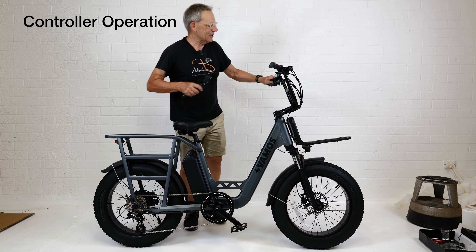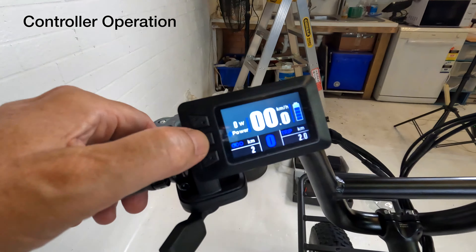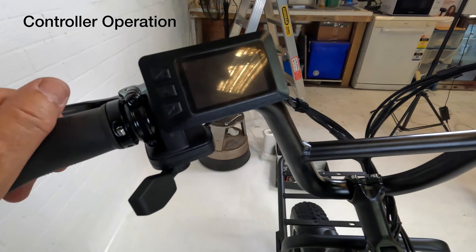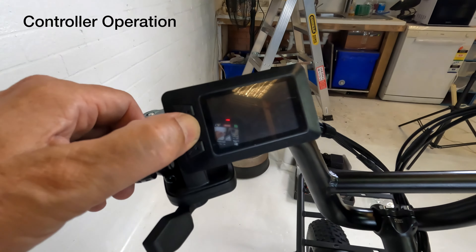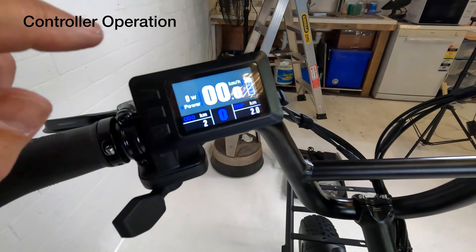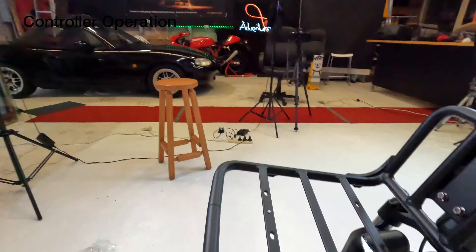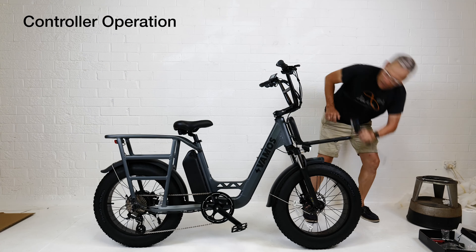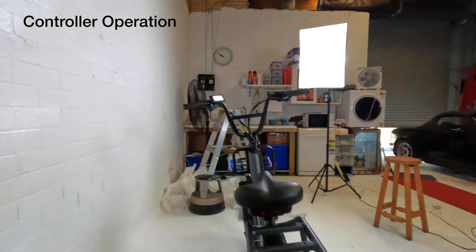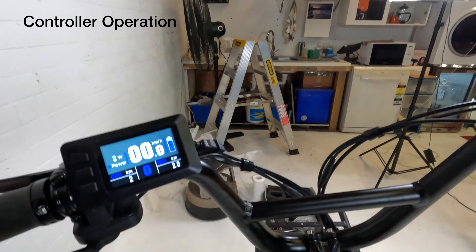I think we've got a successful unboxing. To turn it off again, it's just a matter of pressing that center button, holding it for two seconds, and then that turns it off. One more quick instruction — let's just turn it back on. To operate the lights, you just press the top button and hold it for two seconds and then the lights come on. We've got the front light and also the back light. To turn the lights off again, just press and hold that and the lights go off.